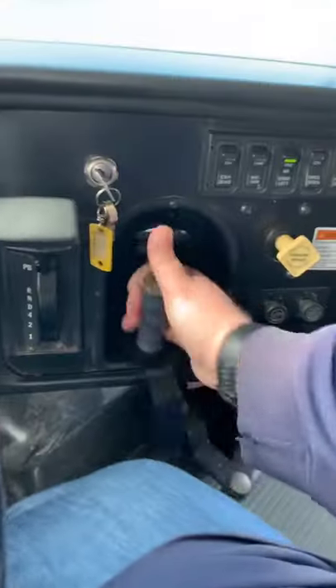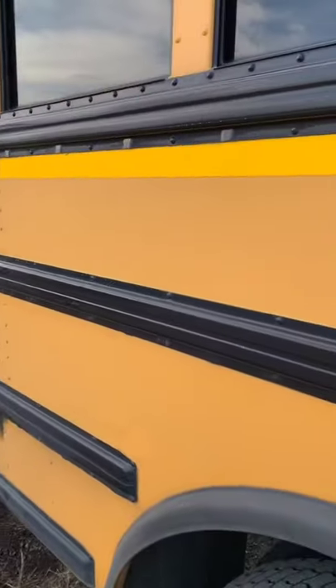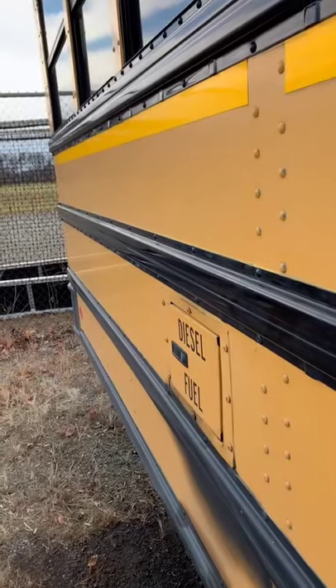Clawbus back with another school bus video. Here's something you probably didn't even know. You look at school buses all over the country and they all have these black rails. What are they for?